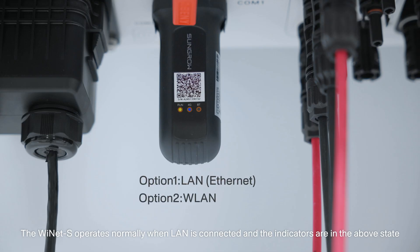The Ynet S operates normally when LAN is connected, and the indicators are in the above state.